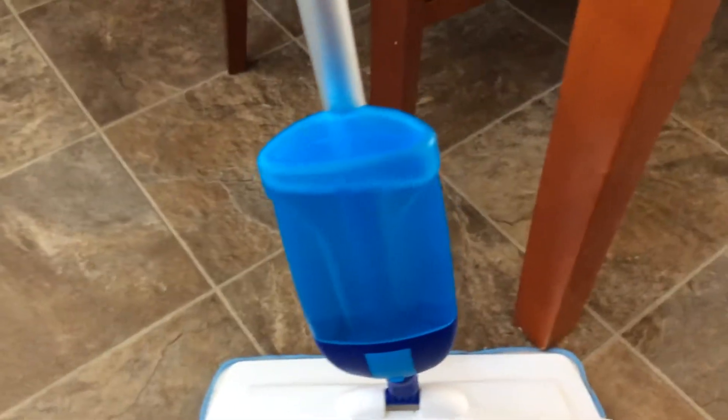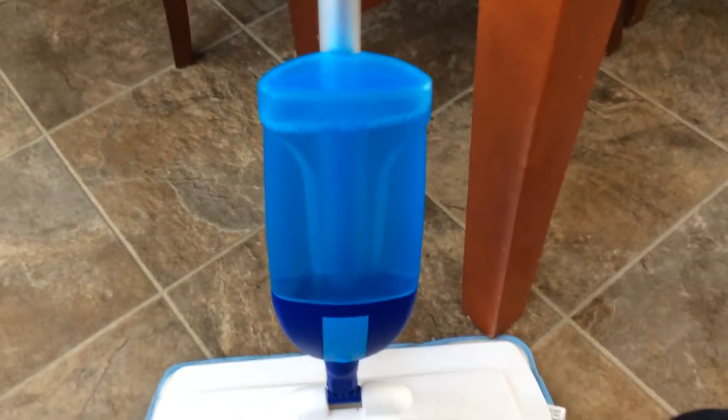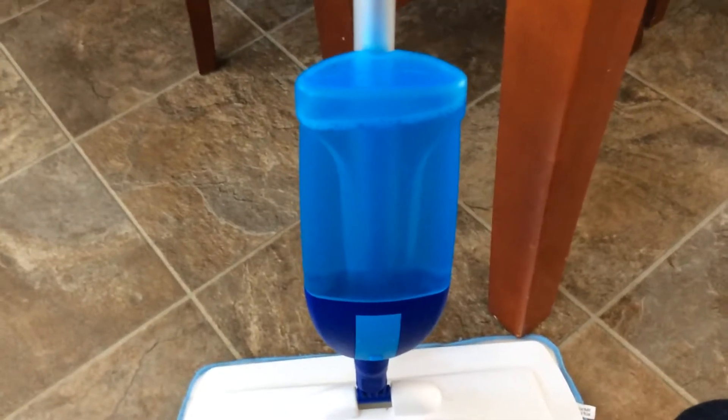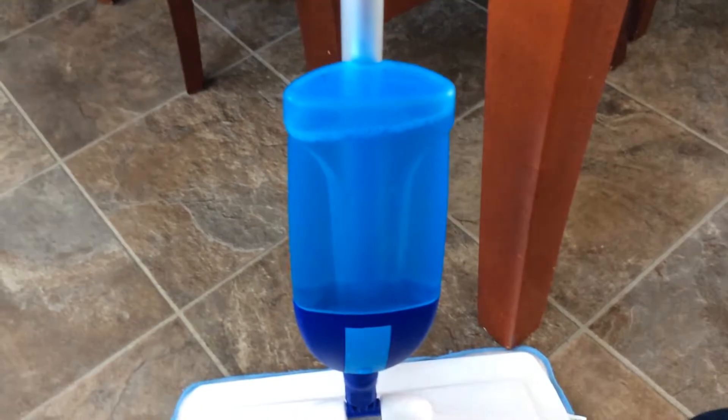With this mop, I can put whatever cleaner I want in it. If I wanted to be really natural and gentle on my floors, I could put water and vinegar in here. I can put Murphy's oil soap for my wood floors. But right now I'm just using some multi-surface cleaner.